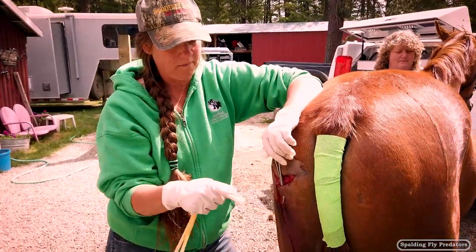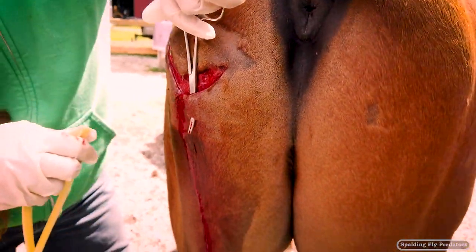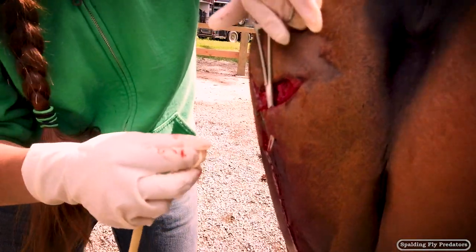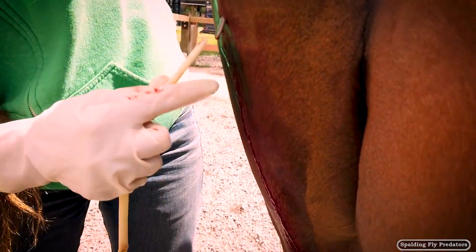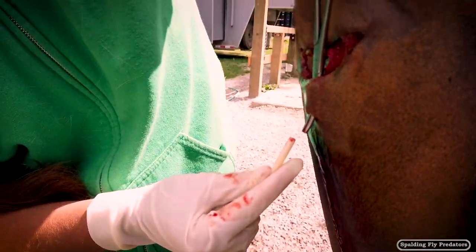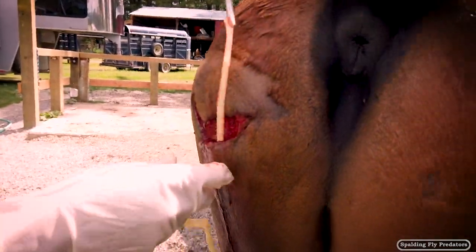We've made a little stab wound down at the bottom here, and this is where that drain is going to go through. So we're just going to pull the drain through the bottom of the wound by grabbing it here. If I can get this open left-handed — there we go. Pull it up that way. There we go.